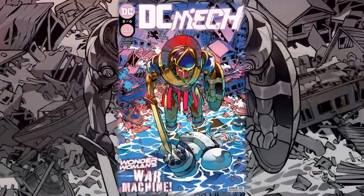Hello everyone, Daniel here from the Next Issue Podcast. On today's video I'll be doing a review for DC Mech number two. After how much I enjoyed the previous issue, I wanted to do a review — I am really enjoying this series, it is so much fun just seeing the DC Universe in this whole new way.